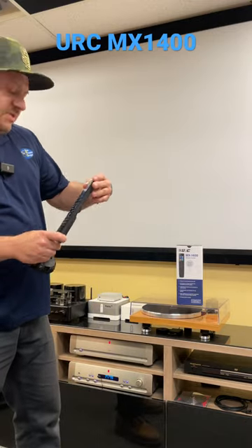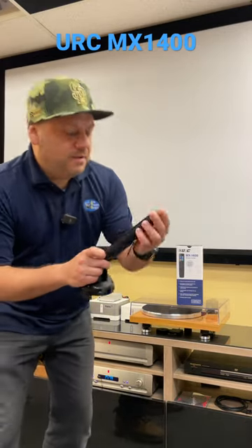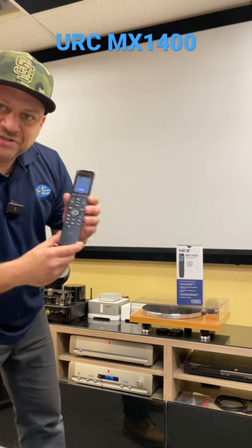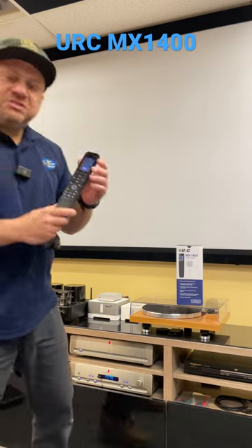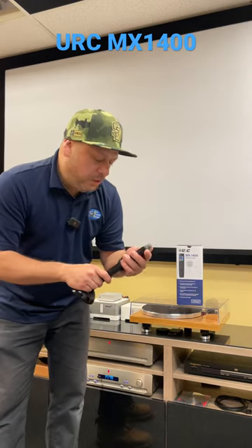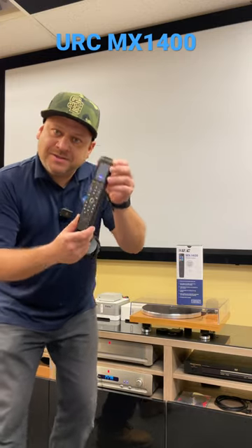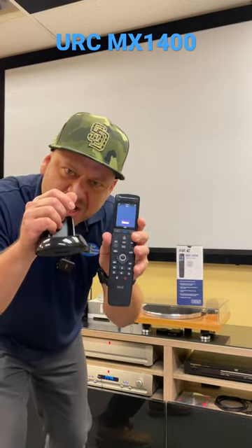Here's the new MX-1400. Numerical pad, as you see, it's not there. It's gonna be all touchscreen, which is new for the URC. This is programmable in total control by a professional certified tech. The URC MX-1400.